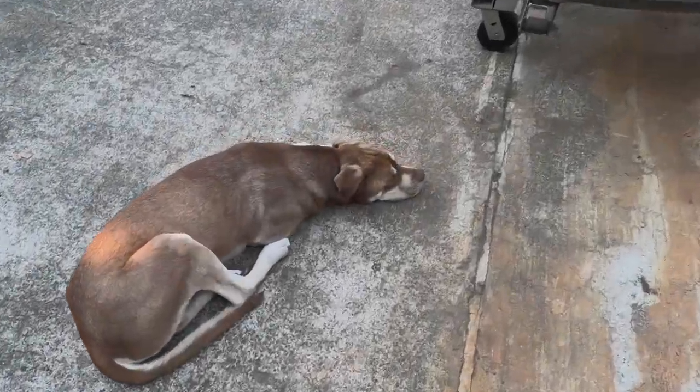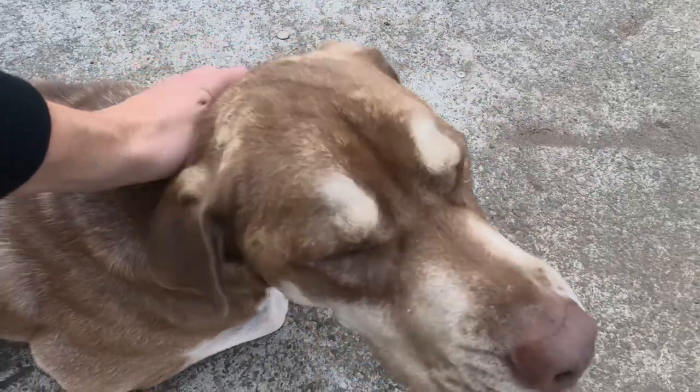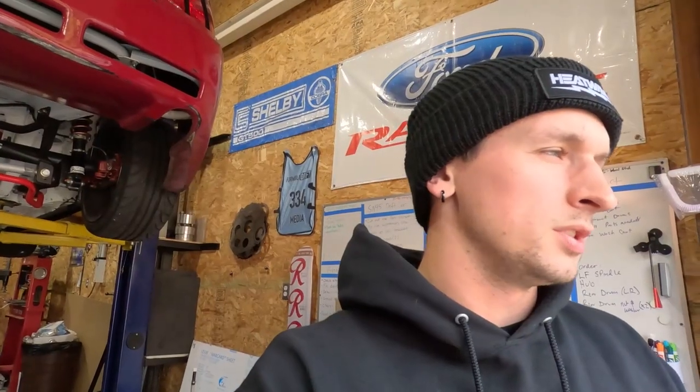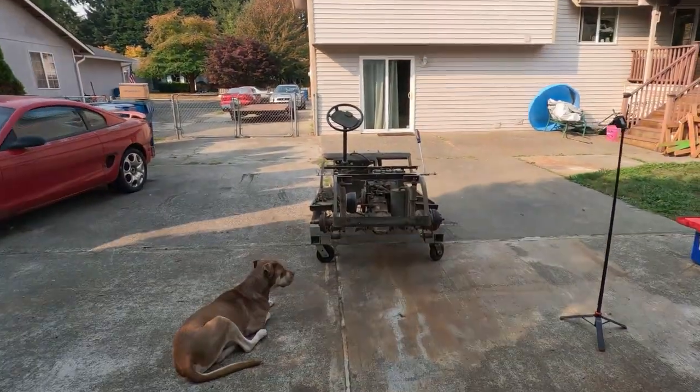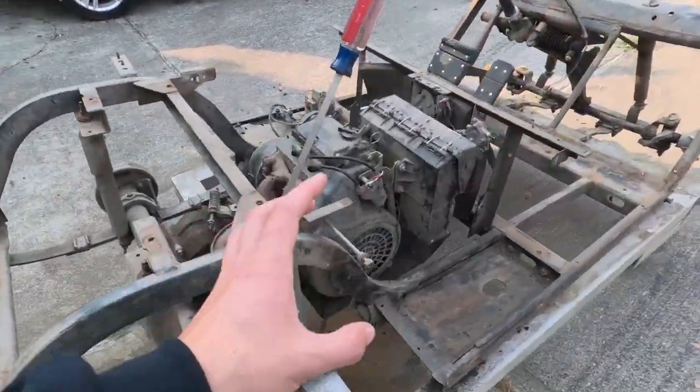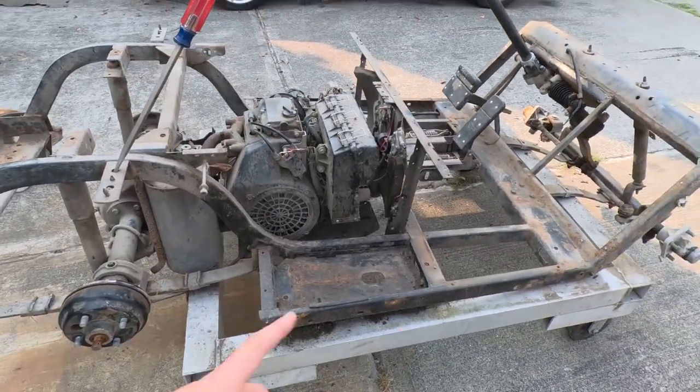Good morning! We're getting started on the golf cart again. We stopped last night because it started to get dark, so we decided we'd kick back up in the morning. We have a little bit of time before Tori has to head out — he's shipping out some Skittie's Garage orders right now. I'm going to get started on a few small things. Basically, we're going to try and get more stuff torn down before we start pressure washing the actual chassis.